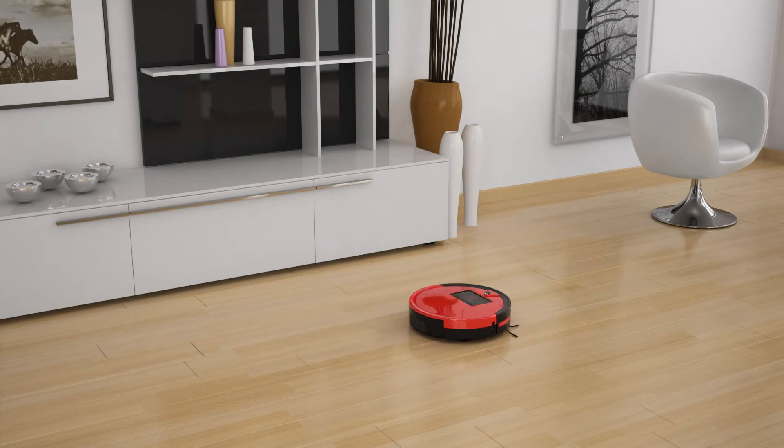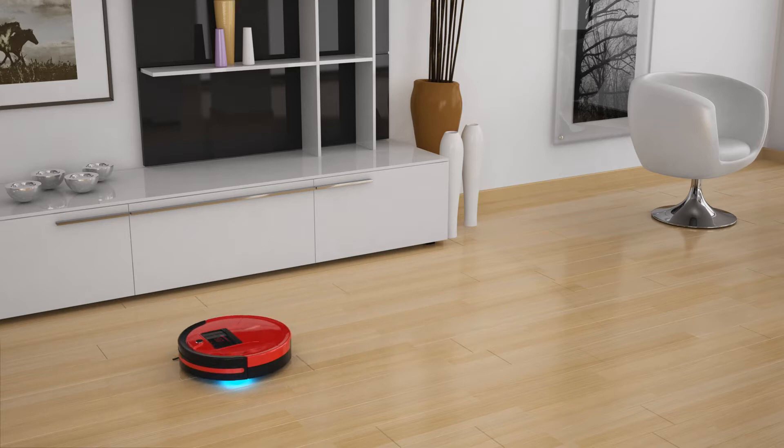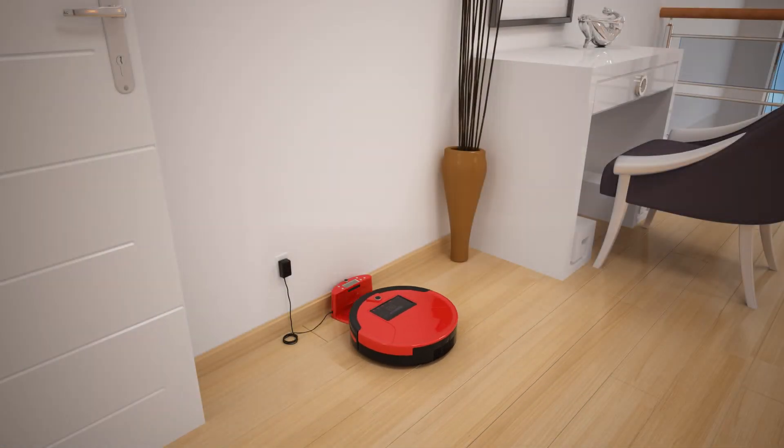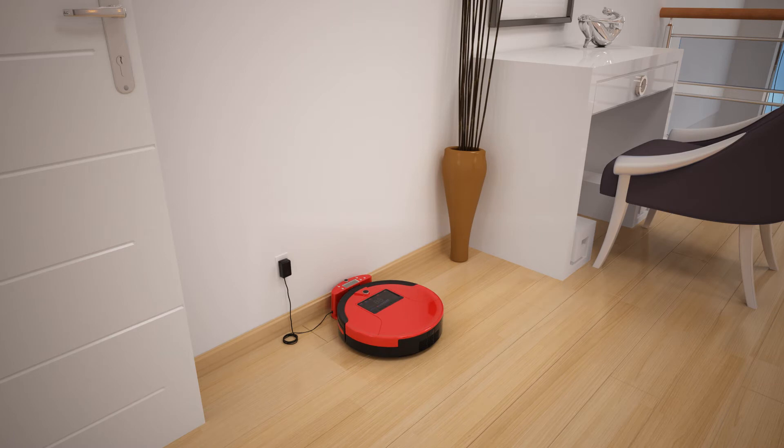Want Bob to clean even when you're not at home? Set a schedule on his charging station and he'll automatically clean on the day and time of your choosing. And when he's all done, he will return to his charging station to refuel his energy.